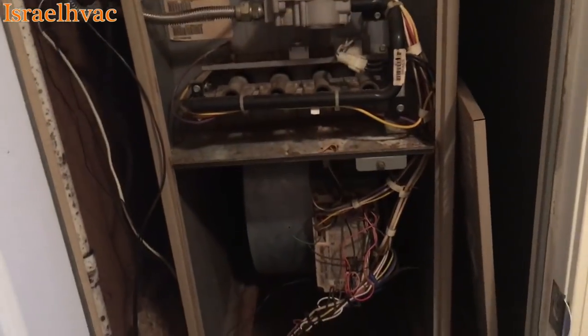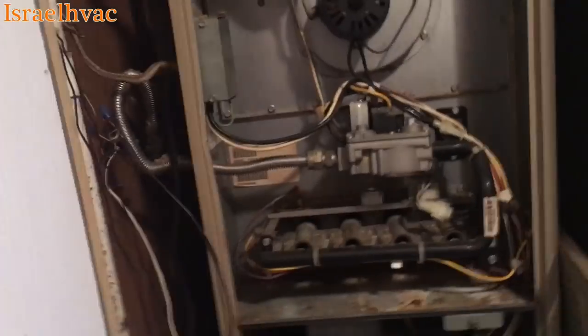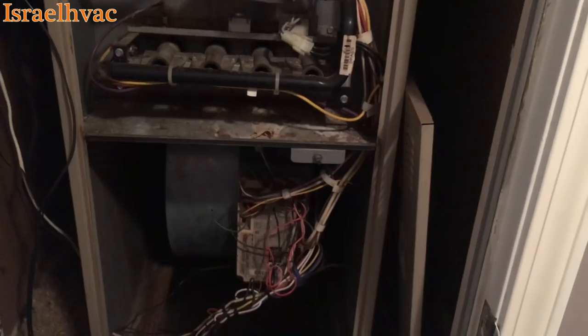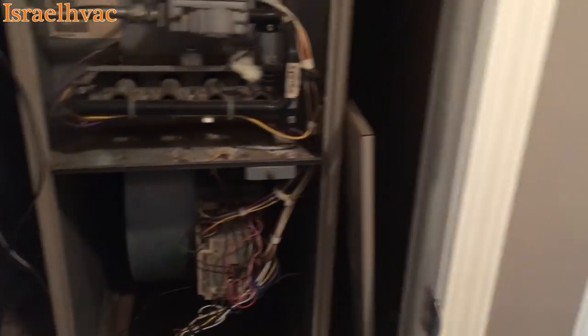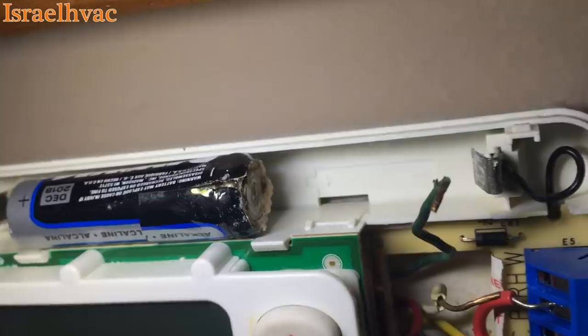She called and said it wasn't heating. When I got here, when you turn it on heat, the blower would run non-stop. The induced draft motor would come on and the igniter would come on also, but the blower would kick on immediately. I did some troubleshooting and found out we got a bad thermostat. I took the wires off the stat and the batteries were all corroded. You can see right there where that one leaked — I think it messed up the thermostat when it did that.